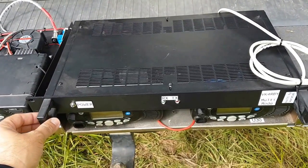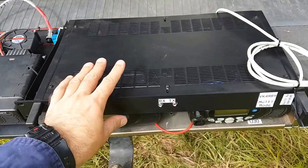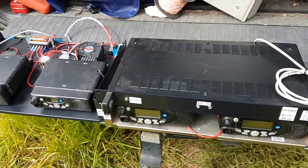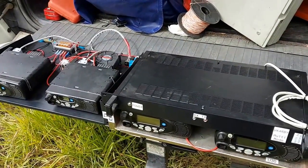It also has the MMDVM modem, so it has two modems — one for VHF and one for UHF. That's what makes up the system here, and we're going to install it today.